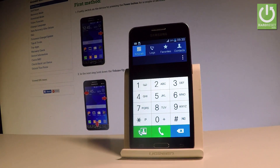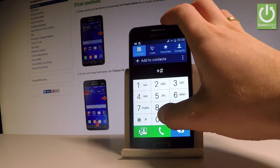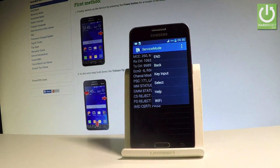Right now let's open the service mode — the service menu. Let's use star hash zero zero one one hash. As you can see service mode just pops up. Here you can read a couple of interesting pieces of information and you can also choose more key right here. You can use the key input, the select button, back, and you can also use help or WiFi.